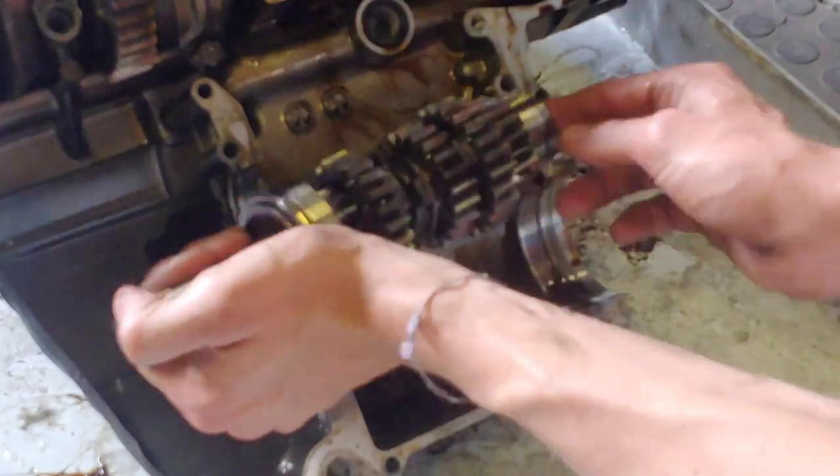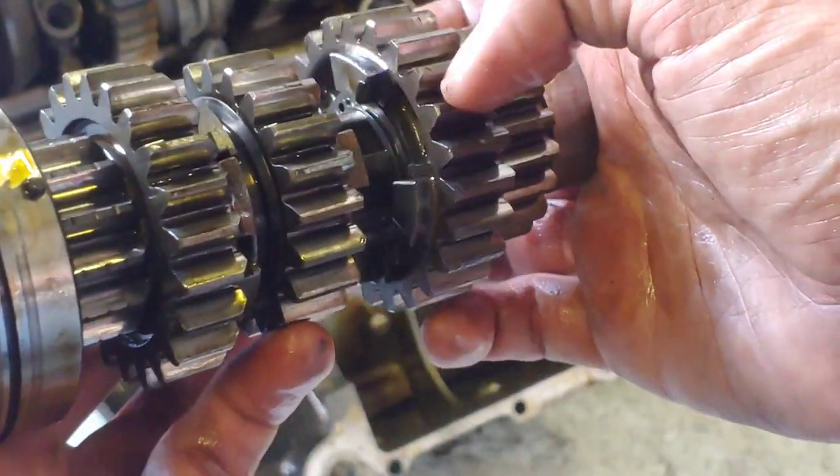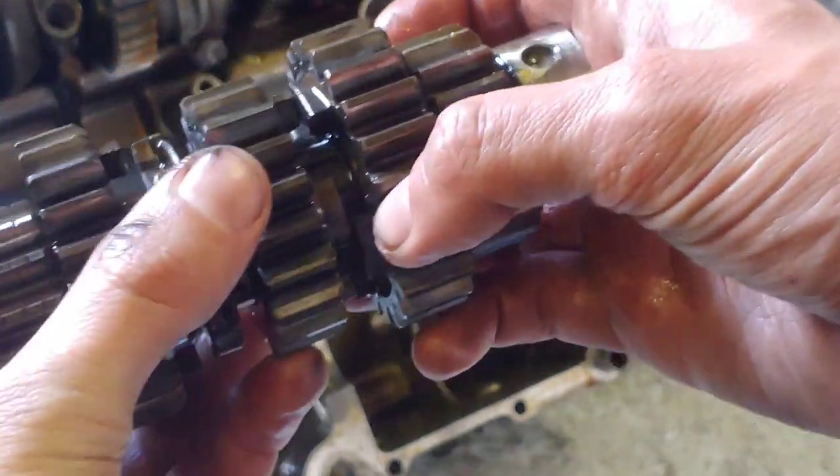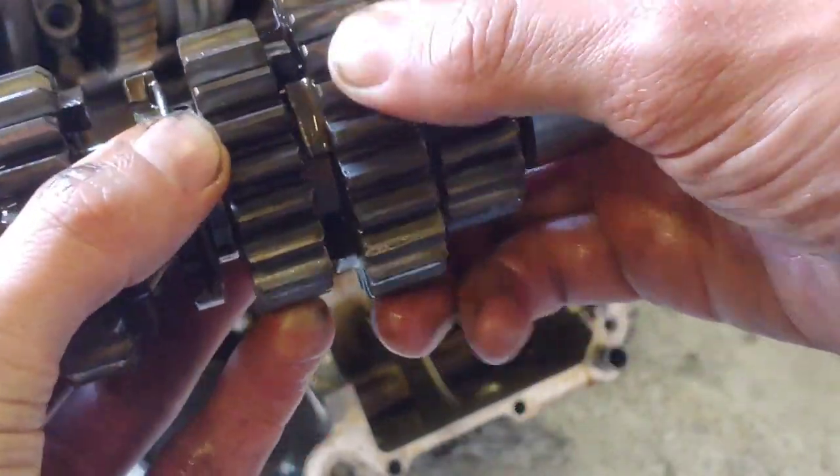Now it was just a matter of inspecting all the gearbox components to see what parts were damaged. As you can see, the dogs on these gears are quite rounded and this might be what's causing them to split apart while the engine is under load.